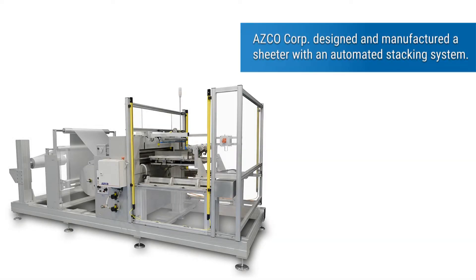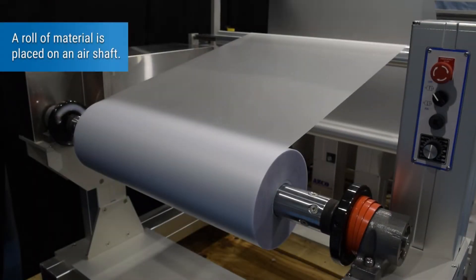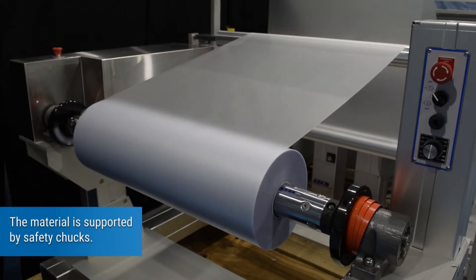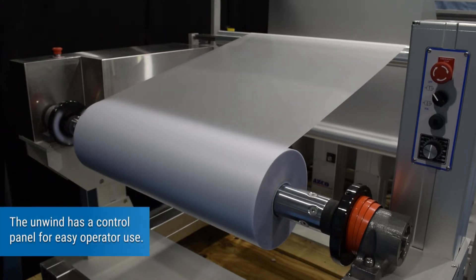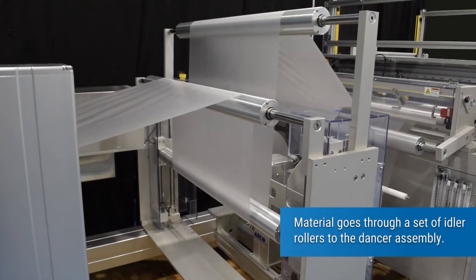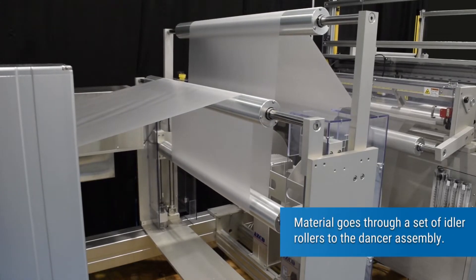ASCO Corp designed and manufactured a sheeter with an automated stacking system. A roll of material is placed on an air shaft, and the material is supported by safety chucks. The unwind has a control panel for easy operator use. Material goes through a set of idler rollers to the dancer assembly.